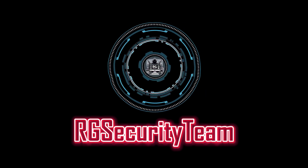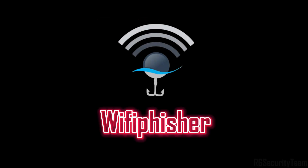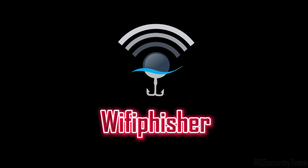Welcome back to RG Security Team. In this video, I'm going to show you how hackers use a tool called Wi-Fi Fisher to hack Wi-Fi networks using fake login pages, aka the evil twin attack.